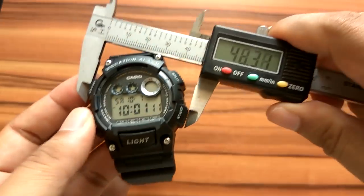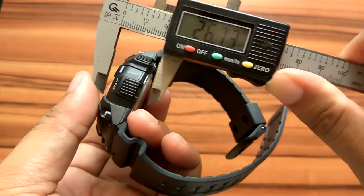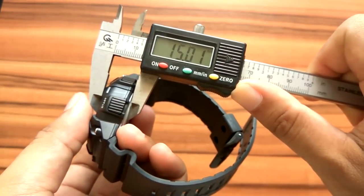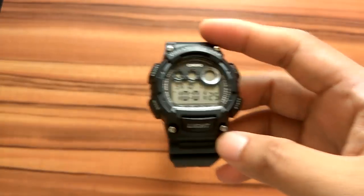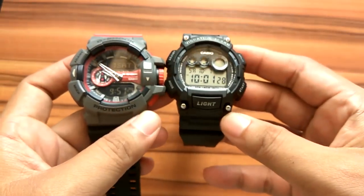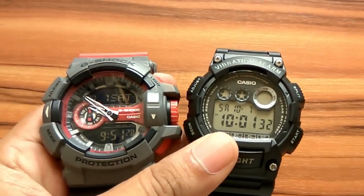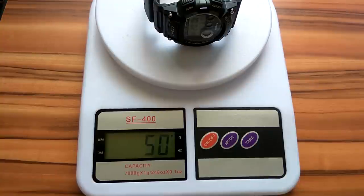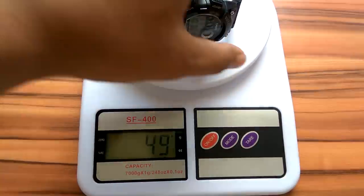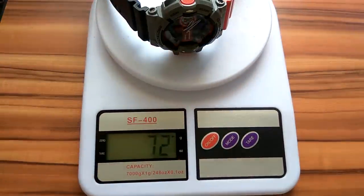This watch has a diameter of about 4.8 cm and a thickness of 1.5 cm. It's a bit big but not too big, so it is suitable for everyday use. When compared to the G-Shock GA400 series, the size is slightly smaller. This watch is also relatively lightweight at only 50 grams, making it really comfortable for everyday wear. For comparison, the G-Shock GA400 weighs 72 grams.